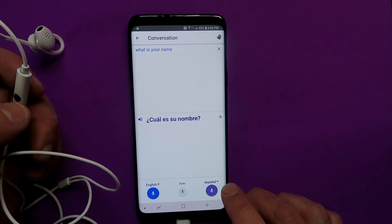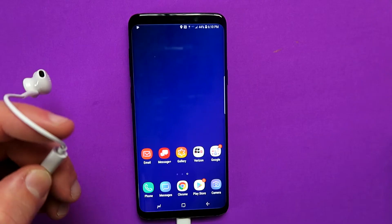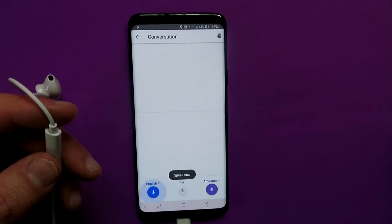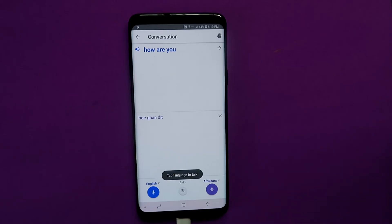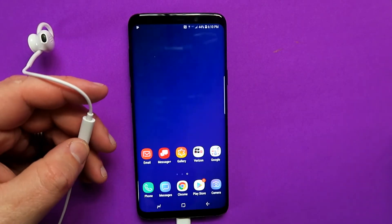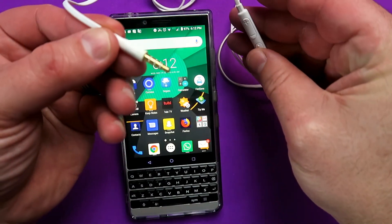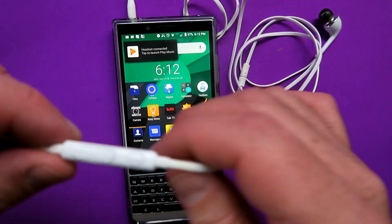If you press the other side, the person speaking the foreign language can translate it back to English. Since I don't speak Spanish, let's try it with Afrikaans — a language spoken in South Africa. 'What is your name?' — and yes, that is the correct response. You can go back and forth between languages and actually have a conversation with someone who doesn't speak the same language as you. It got it right about a hundred percent of the time, making traveling to foreign countries much less scary. You don't need USB Type-C headphones for this — a normal 3.5mm jack with a controller works just as well.